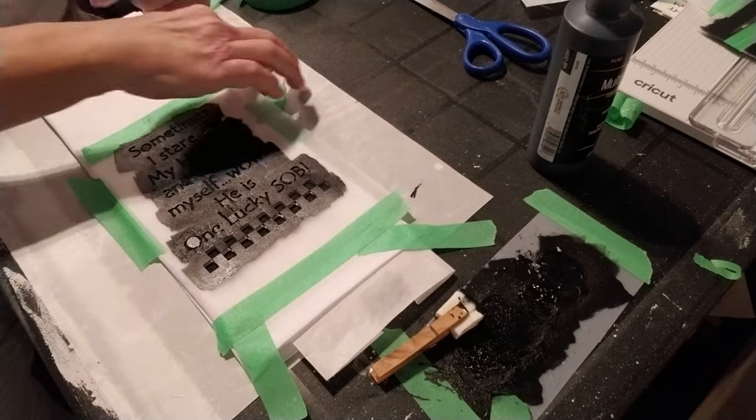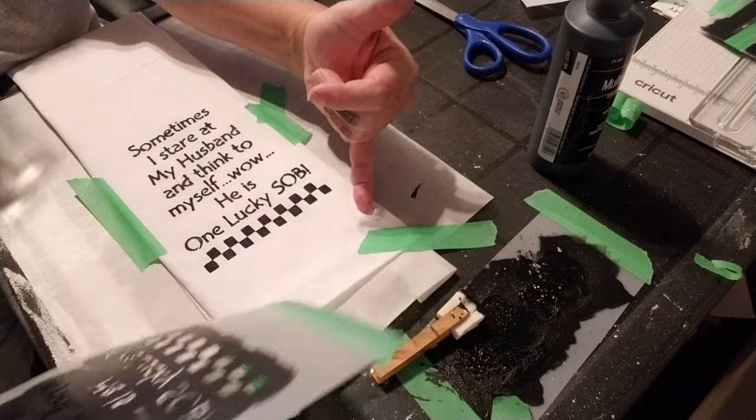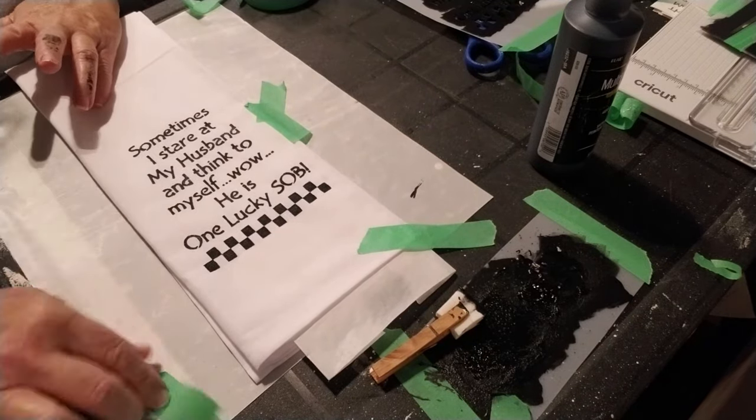Next, very gently pick up the painter's tape and the stencil and pull it off. Look at the beautiful design — it turned out really well and I'm so excited. I love making these and I think they're so much fun.